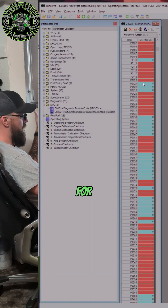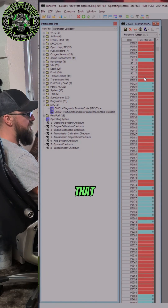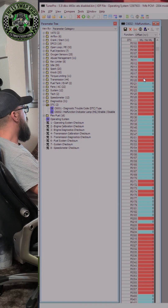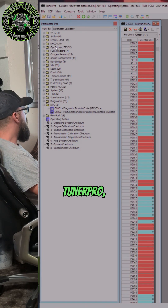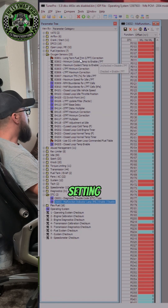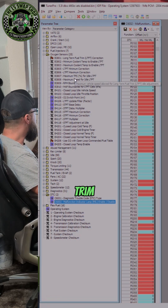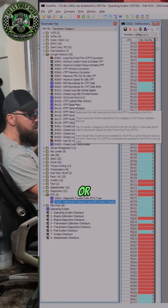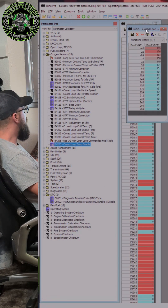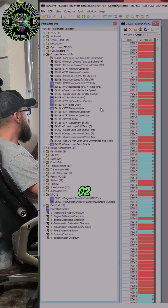This is one of the things that I do for every single one of the LS swaps I do for customers — disable the rear O2 sensors. When you open up Tuner Pro you will see a folder that says oxygen sensors. This is just for setting things like long term fuel trim, or when it switches into open loop or closed loop. You don't need to do anything with this folder to disable your rear O2 sensor.